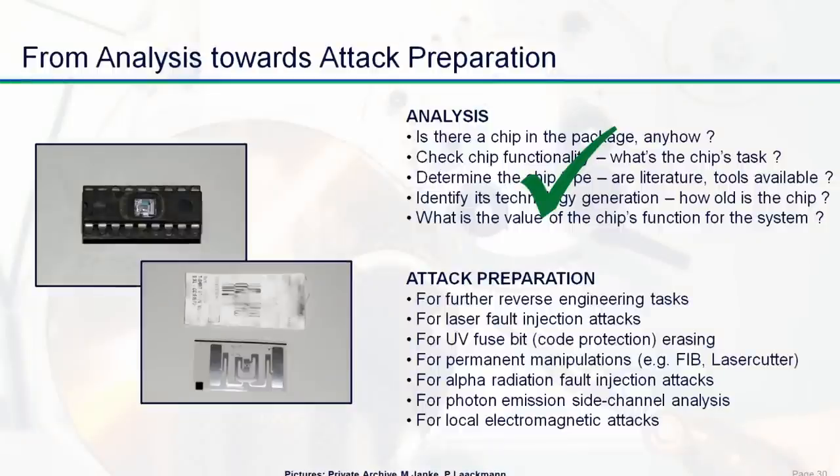If the chip is properly prepared — and here on the right you can see a chip opened with a professional device — you can have full access. First with a microscope, you can see if there's a chip in the package, look for die markings which can lead you to further material, literature, and datasheets, and generally understand what the function may be and what it is used for in the device you are investigating. But sometimes after that, the real fun starts — preparation of an attack, finding attack vectors, and then actually doing such attacks.